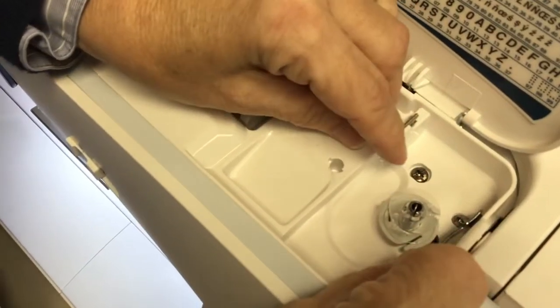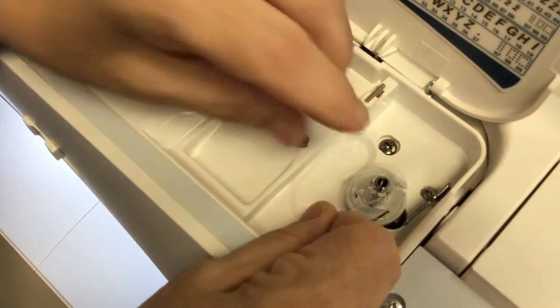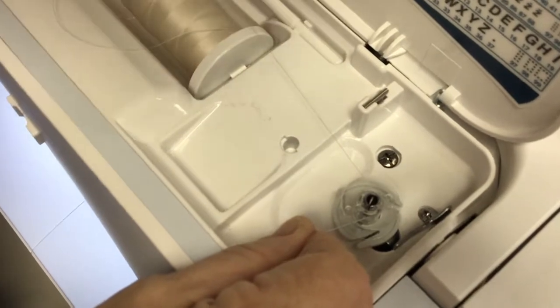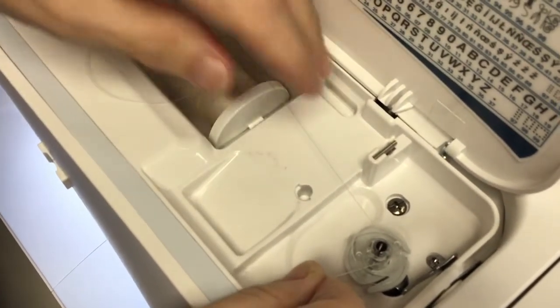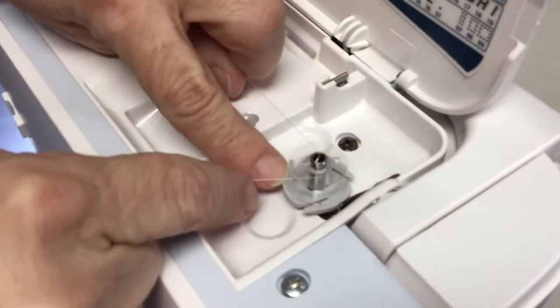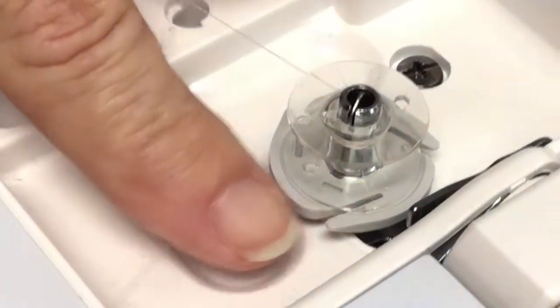If there's no tension on the thread when you wind the bobbin, the bobbin is going to wind really loose and wonky — it's going to be full on one end and narrow on the other, and it's not going to lay flat. So you'll have a terrible stitch. This machine has a little piece down here with blades in it — you wrap the thread clockwise two or three times, then take it under one of the blades to cut it. Then push it to the left or right.